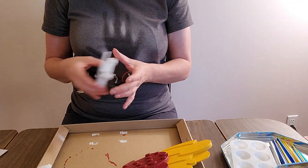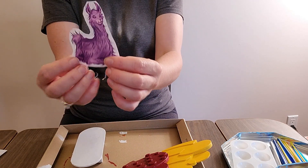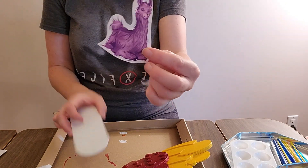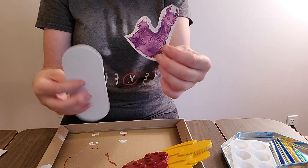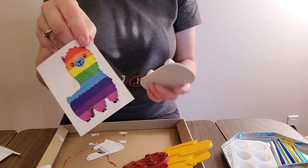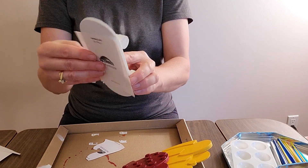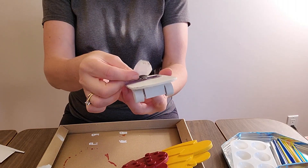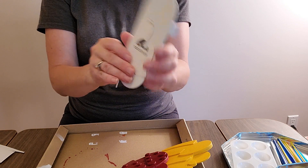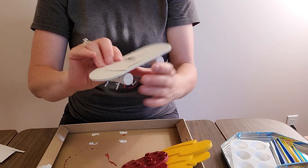I'm going to do the skateboard with the little water tattoo — the llama ones. I cut around it because it was tricky to figure out the size. When the tattoo is on there you can't really see through the white to line it up. So I trimmed it down so I can see where it's going to go. Obviously it will go this way, and that kind of gives me the shape so I know where my placement will be.